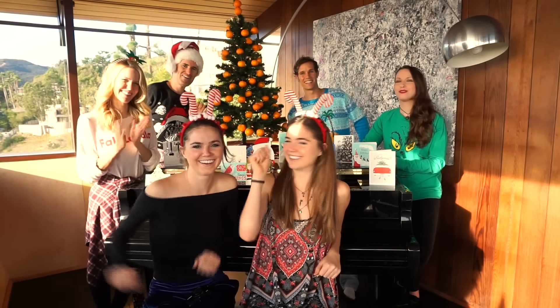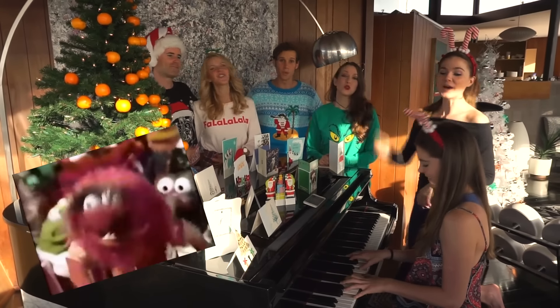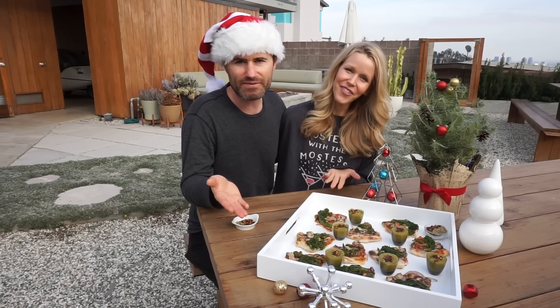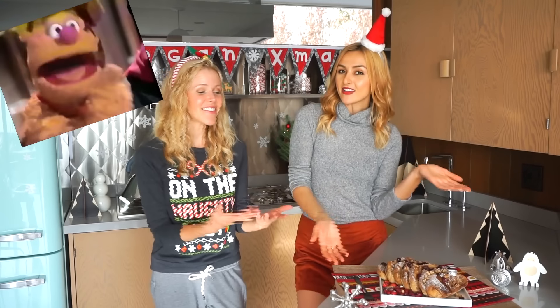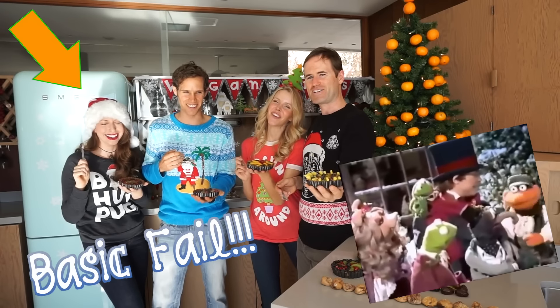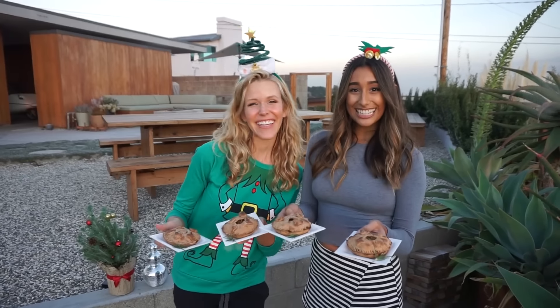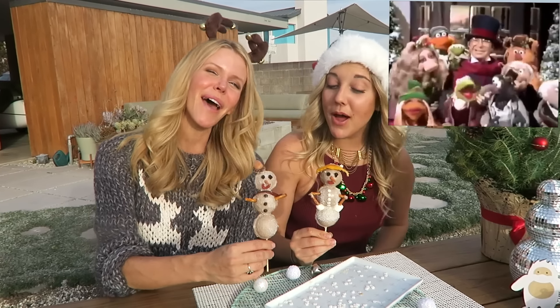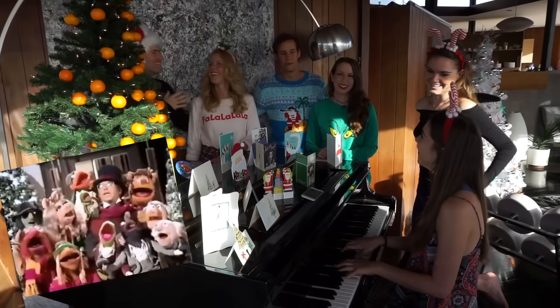Merry Christmas! Merry Christmas! [Christmas song parody featuring holiday foods] We nailed it! It's Christmas! Merry Christmas!